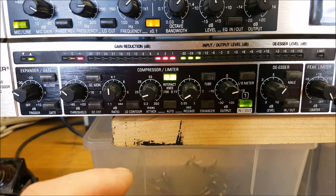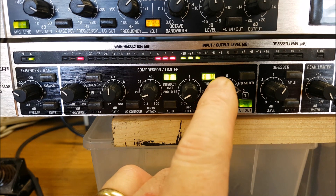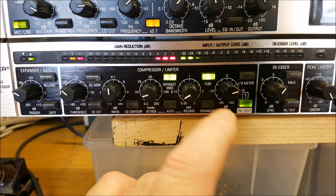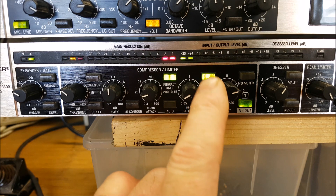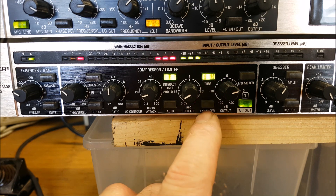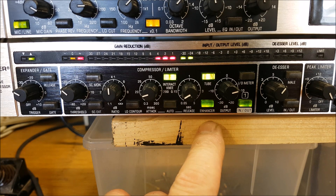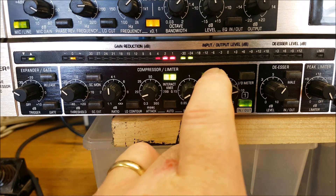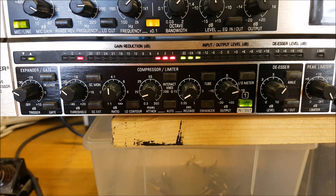There are some other buttons here. The tube button adds a bit of warmth and depth to the audio, emulating a tube-type preamp — I used to have that pressed in. There's also an enhancer button, which I didn't use. That's pretty much the compressor/limiter section. I've tried to explain it as simply as I can, without going into too much unnecessary detail.